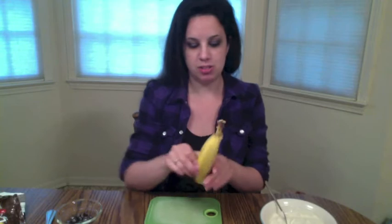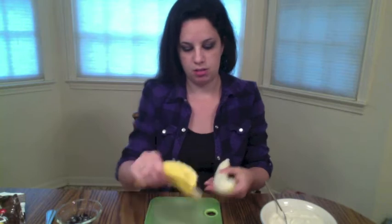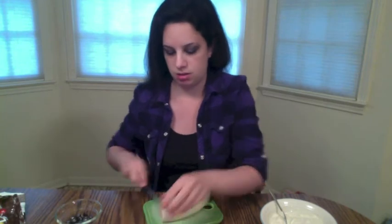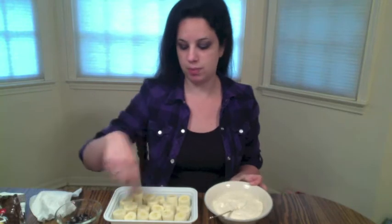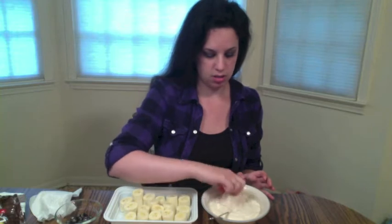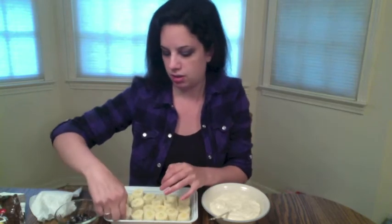Let's start off with our first snack. Here is how you make a ghost banana snack. You just peel the banana — I've got my cute little cutting board here — and cut some chunks of banana, about an inch or two big. Then you're just going to dip the bananas into the yogurt until they're coated, and put them back in your container. Do that for all of them.